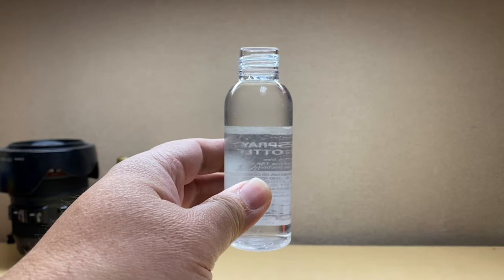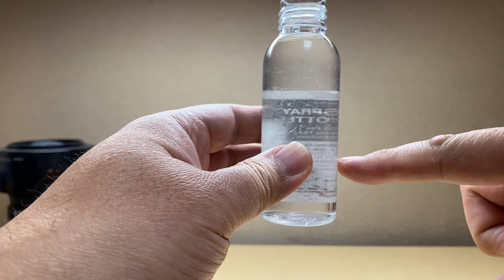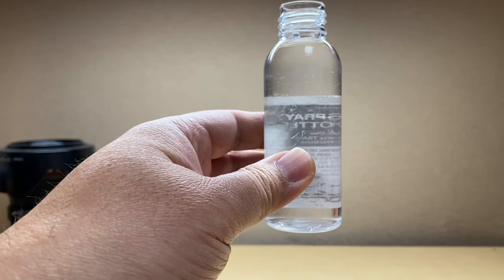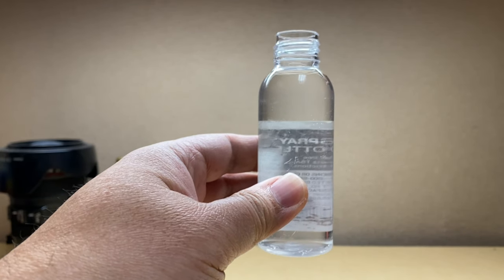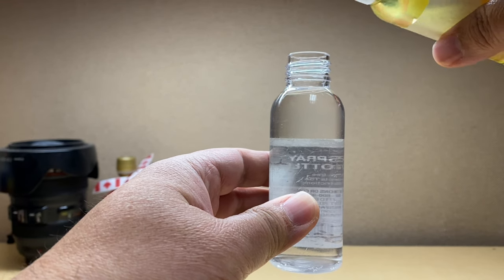Now the rest is gonna be filled with water. So I fill the rest of the bottle with water. I filled it with a third of alcohol up to here, and the rest is water.